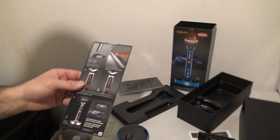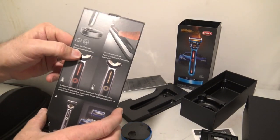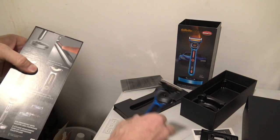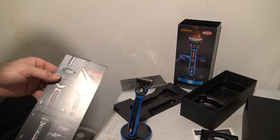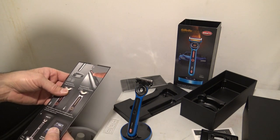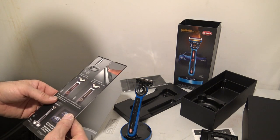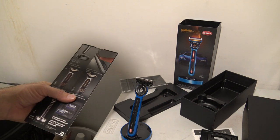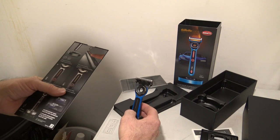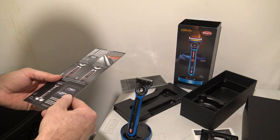Let me read through this card that comes with it. It says charge for 60 minutes — all you do is plug it in, let it charge, stick it on there and it charges like that. Then press power to activate. To adjust temperature, hold the power button until the light changes color. So apparently you can adjust the temperature while you're shaving.